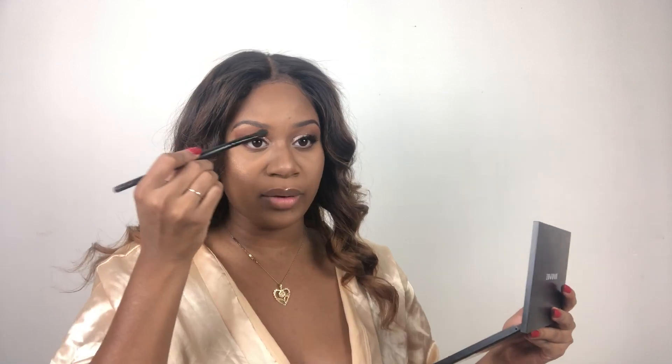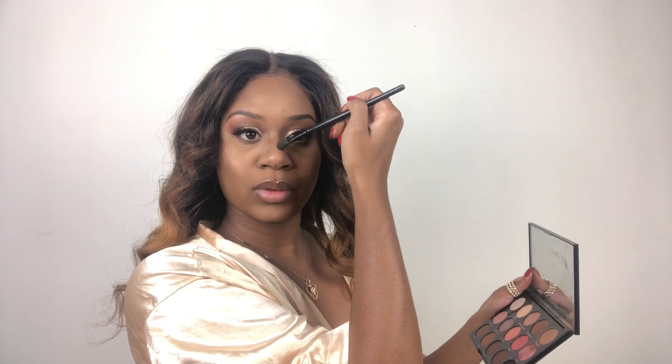I'm going to recontour the areas that get lost in the midst of the powder and the highlight. Then I'm going to take my mascara by Pure Cosmetics and put a little bit on my bottom lashes and blend my top lashes.